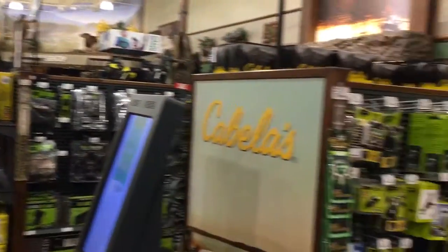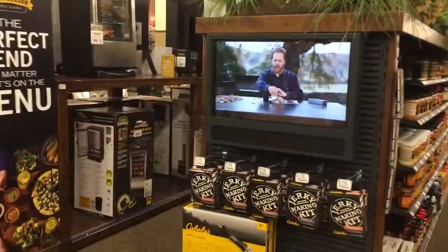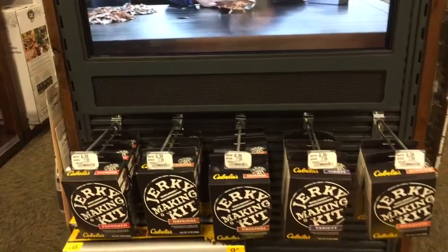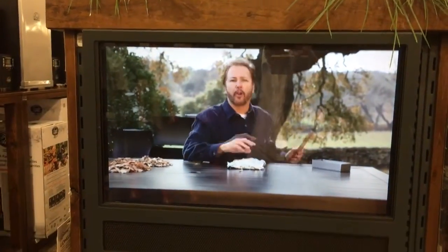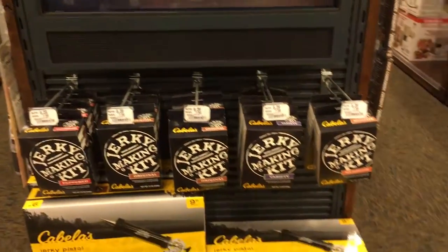To create a tin foil pouch, you're going to use about two or three handfuls of the chips. Fold the sides of the tin foil to cover the chips. Then get a barbecue fork or another sharp tool and poke about six or eight holes on top of the pouch. Jerky is dried meat.